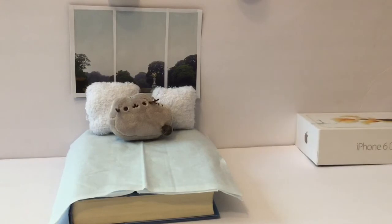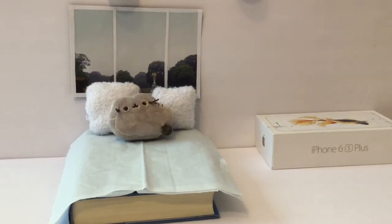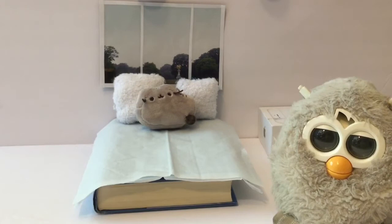Obviously, your Furby won't need more than a bed. We'll be using this old box as a table. Our Furbies liked a little décor, so we'll be adding some things.